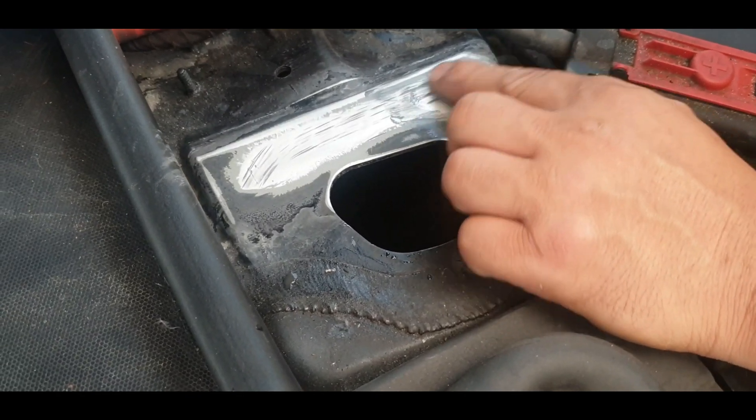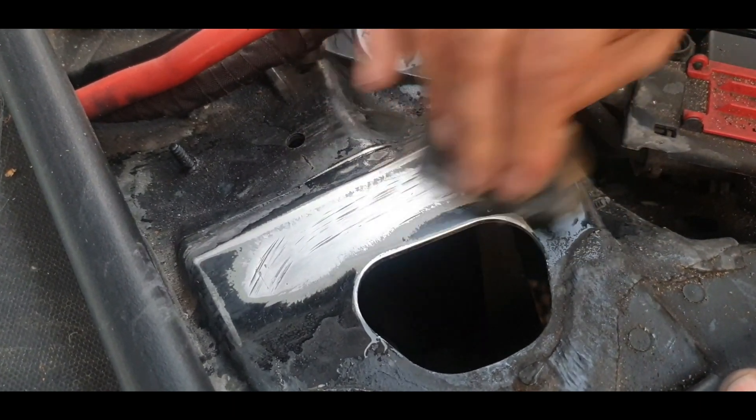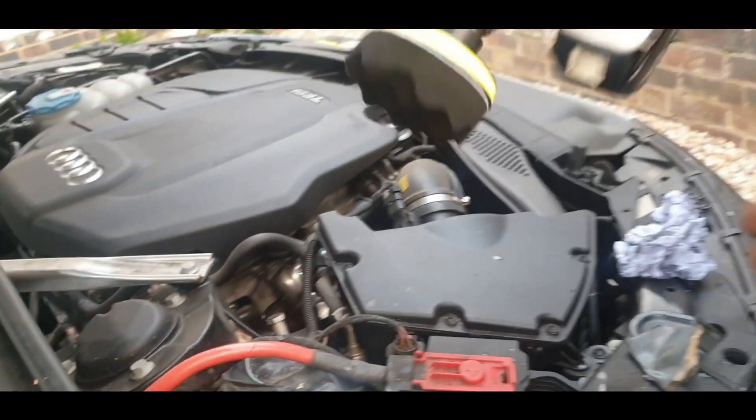These ones are very deep. Keep scrubbing. I'm going to polish it now.